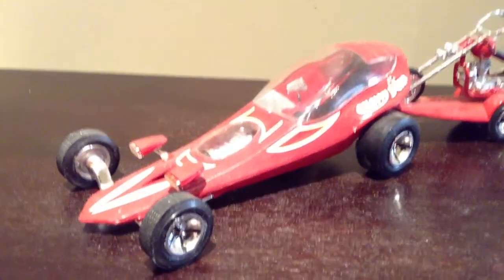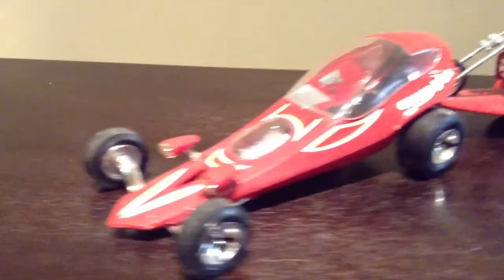So this is the finished product. I gave it a little bit of a metallic paint job — red.